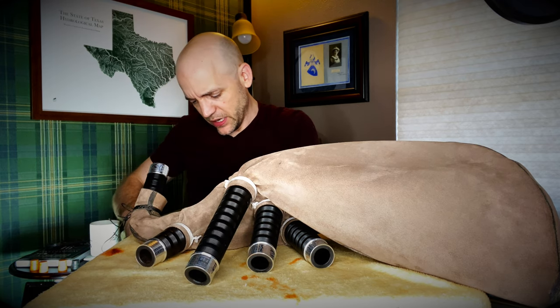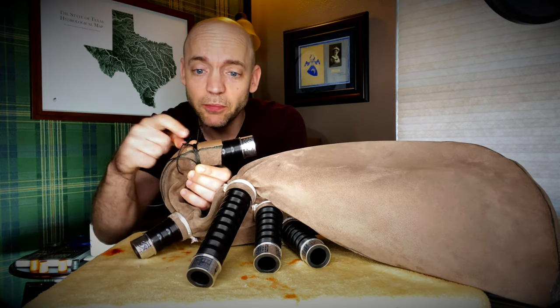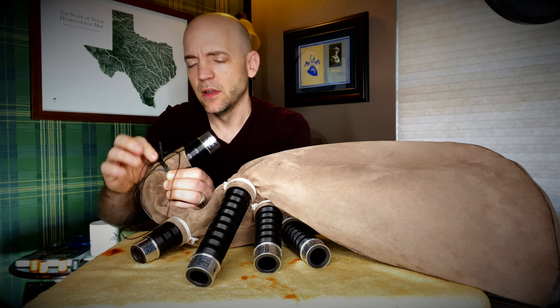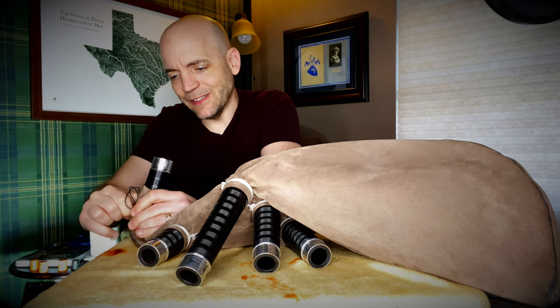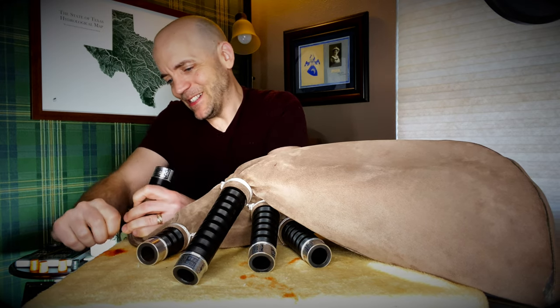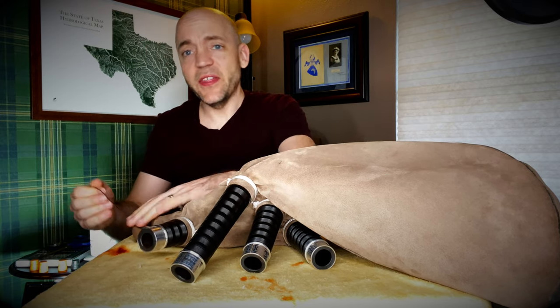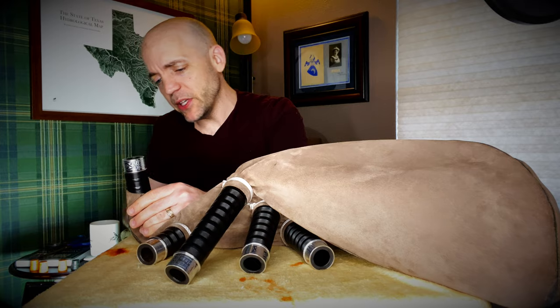I'm going to go ahead and cut a good 18 extra inches or so — I want plenty to work with. We're going to stick this loop right through the loop that we ran under everything, and that'll be step one to securing the knot. Pull that loop through.